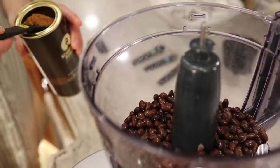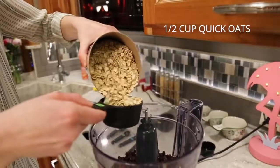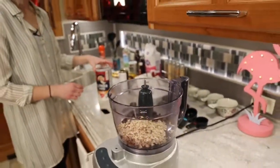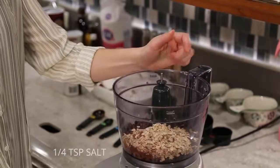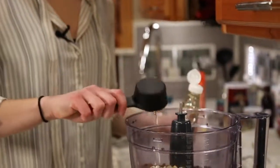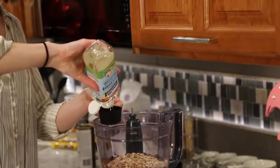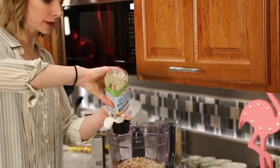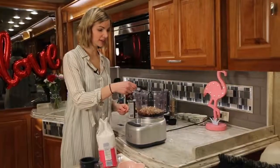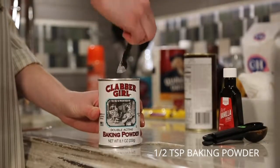Next we're going to add two tablespoons cocoa powder, half cup old-fashioned oats. Rolled cut oats are also a really good source of fiber — you can see you have the whole grain in there. A pinch of salt, one third cup pure maple syrup — that's where we're going to get the sweetness from in our brownies. One fourth cup coconut oil — you could substitute vegetable oil if you don't like coconut oil. One tablespoon sugar just for that little extra sweetness, and two teaspoons vanilla, half teaspoon baking powder.